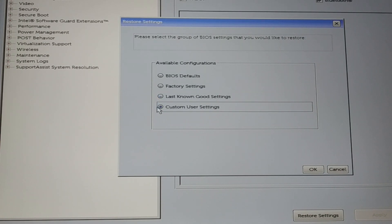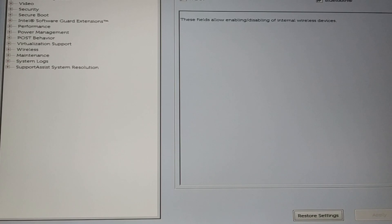Before factory reset, you can also try 'last known good setting,' and you can also try 'custom user setting.' Try them one by one — do not go with custom user settings first. Try BIOS default first, then factory reset, then last known good setting. If none of these work, move to the next step.